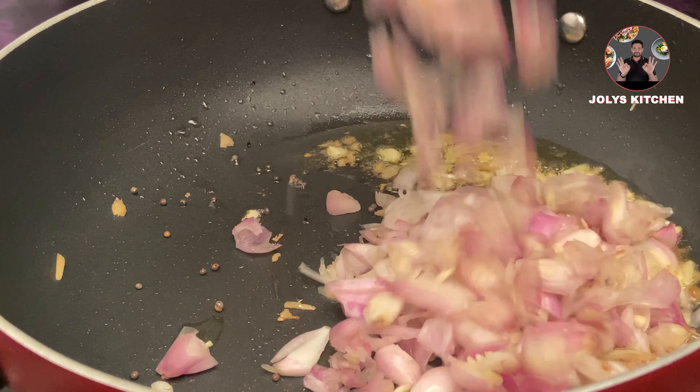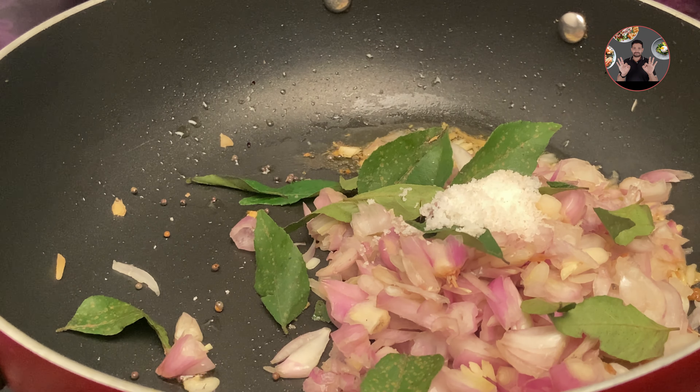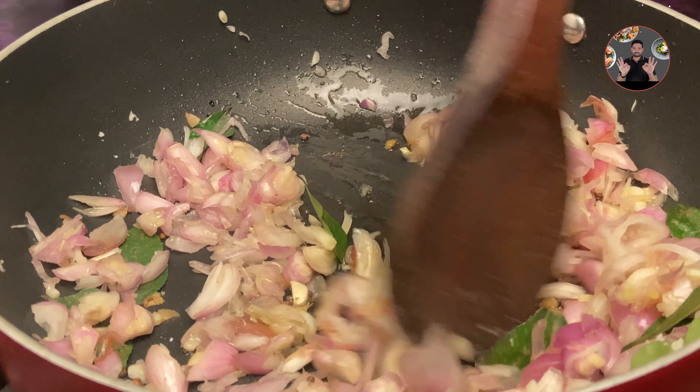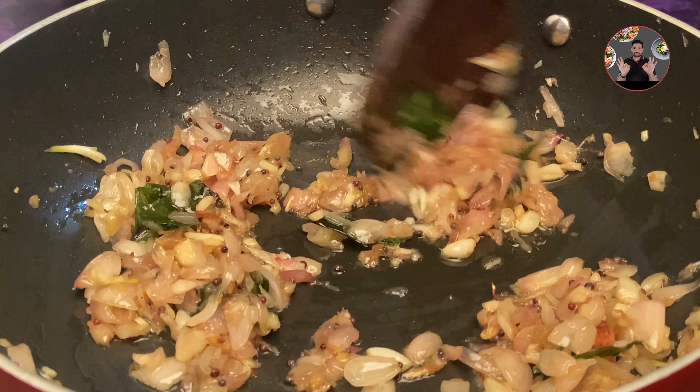Now add 30 sliced shallots, some curry leaves, half teaspoon salt. Mix it well. Sauté for 3 to 4 minutes until it becomes light golden color on medium flame. The onion has changed its color.